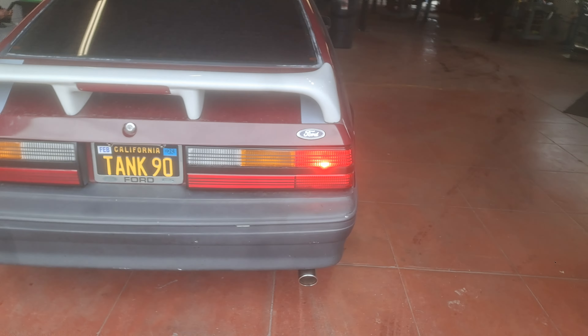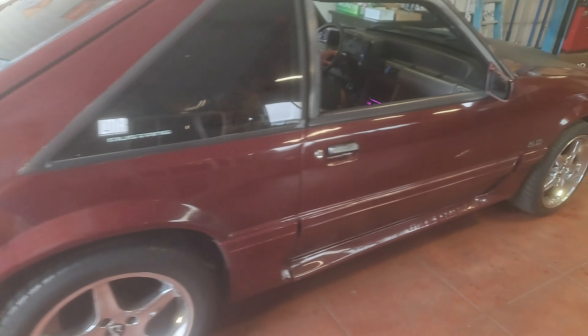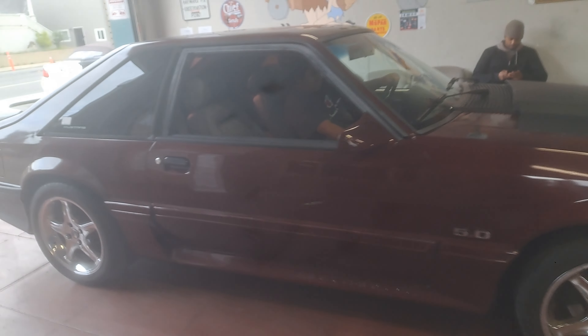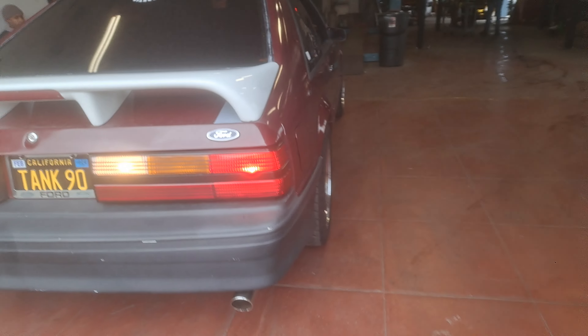Sure as hell wasn't running right, wasn't feeling right. Got under there — they had one of his Flowmasters on backwards. If anybody knows anything about Flowmasters, they're only supposed to go one way — the right way. So what we did was got him fixed up, built him some sexy new tailpipes.